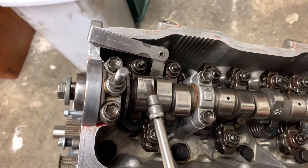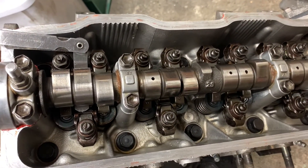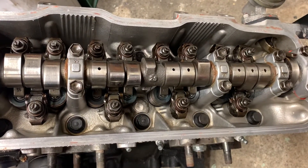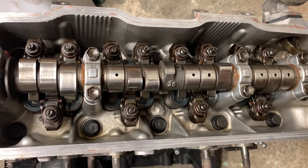We can do this with valves one, two, three, four, five, and six. Once we have those all set, we're going to rotate the engine. To set the other six valves, we need to rotate the crankshaft 360 degrees so the camshaft rotates 180 degrees — using a 19mm socket on the crank pulley.